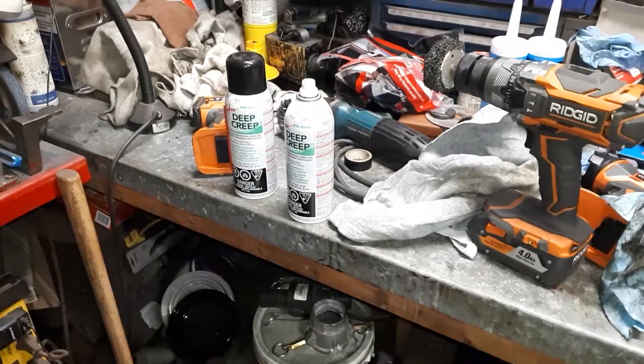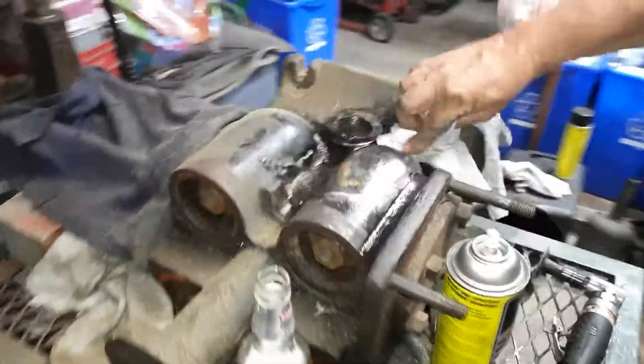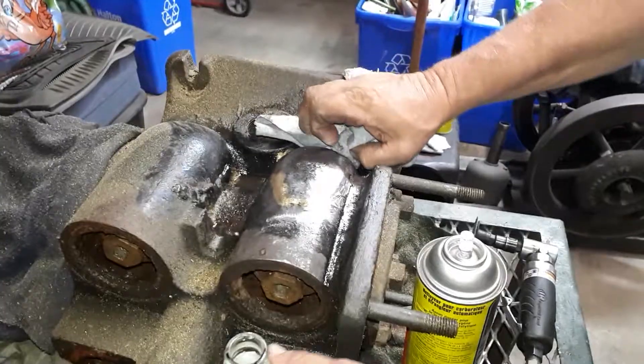Regardless, I'm gonna do some more buffing and grinding, whatever you want to call it. I'll show you when we do this properly and get it all back together pumping properly. We'll talk to you later.